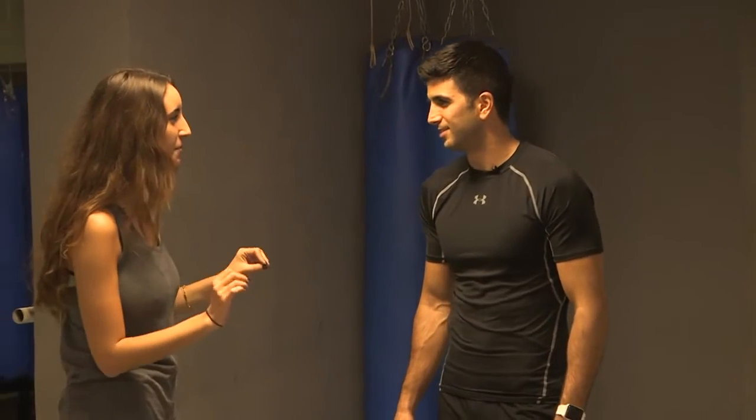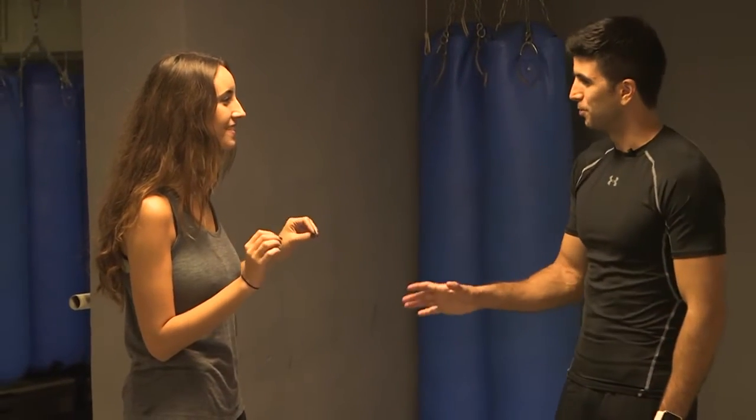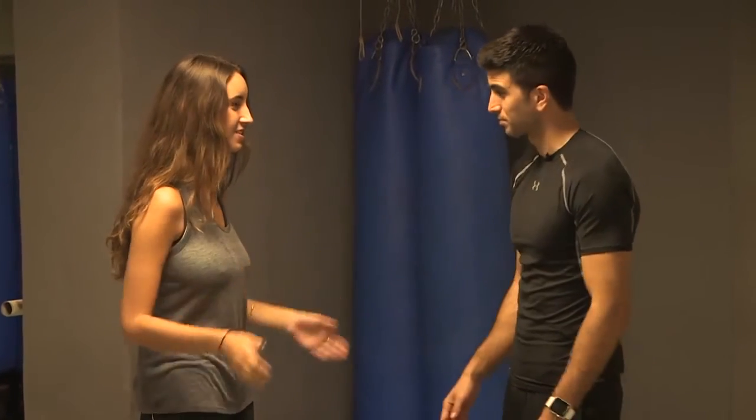That looks a little complicated — don't worry. All the idea of Krav Maga is that everyone can do it. I'll teach you right away, let's do it.